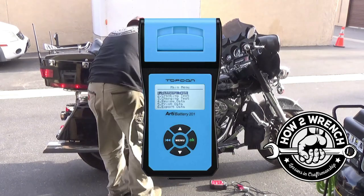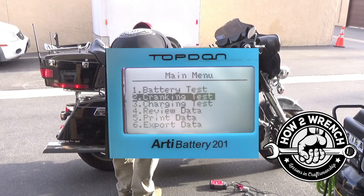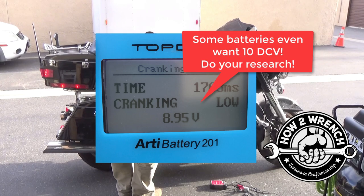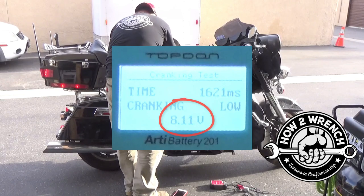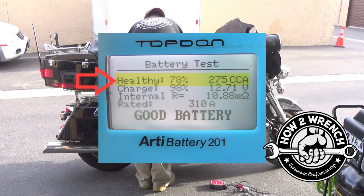Notice a great feature of the ARTI battery 201 tester. Since we're specifically choosing a cranking test, we get a pop-up screen that shows the cranking time and the voltage that was available during cranking. As a rule of thumb, we don't want to see less than 9 volts while cranking under compression. As you can see, we just barely hit over 8 volts at one point. This is your clue to stop and charge the battery before doing any electrical testing. If you see the same low numbers after charging, then you would know the battery is on its way out.